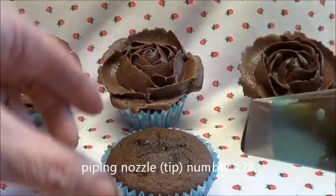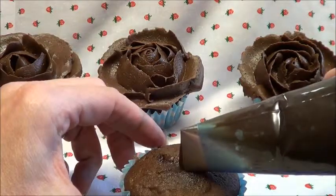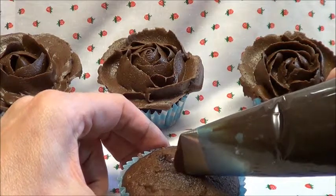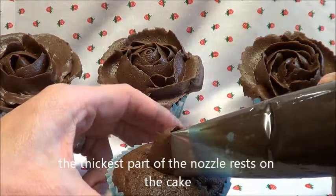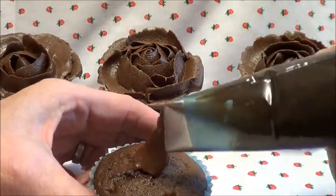So what you need to do to start off with your rose is pipe directly upwards for the first couple of petals. You're going to go round, keeping your nozzle flat on the cake, going round to make a cone shape and leave it slightly open.